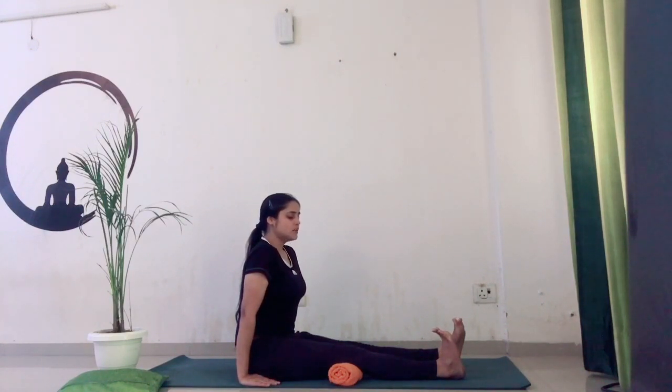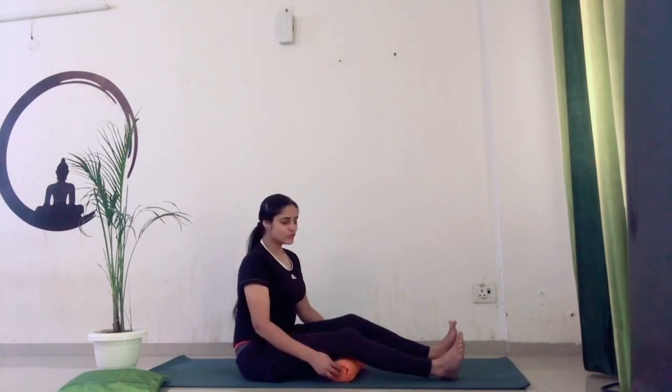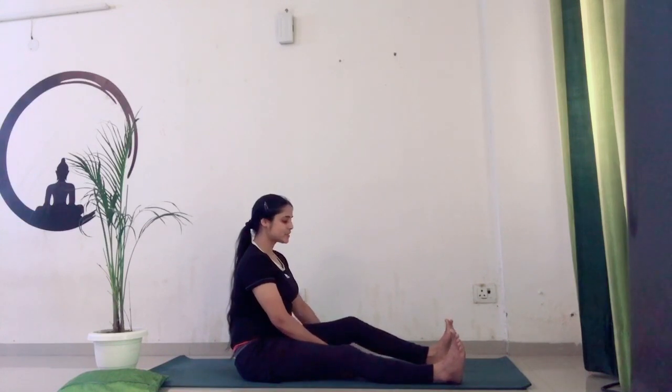Hold for a count of ten — one, two, three, four, five, six, seven, eight, nine, ten. Release. Same practice we are going to do with our left leg, left knee.